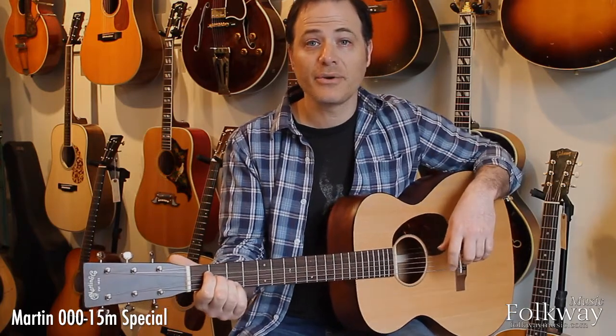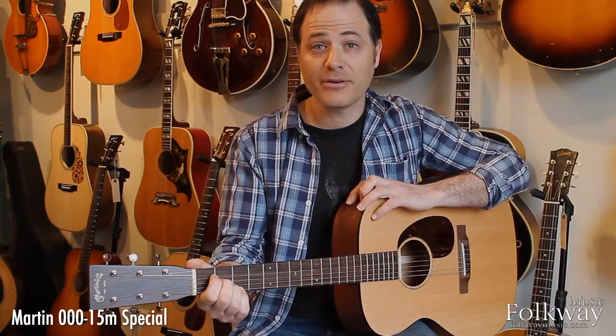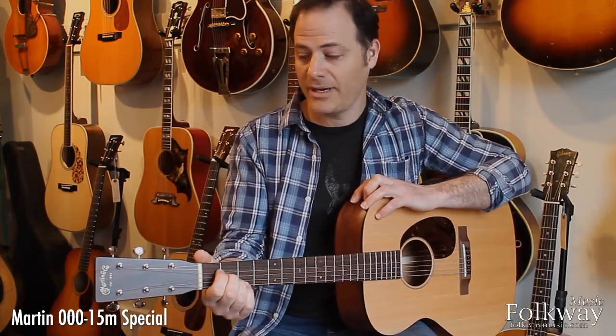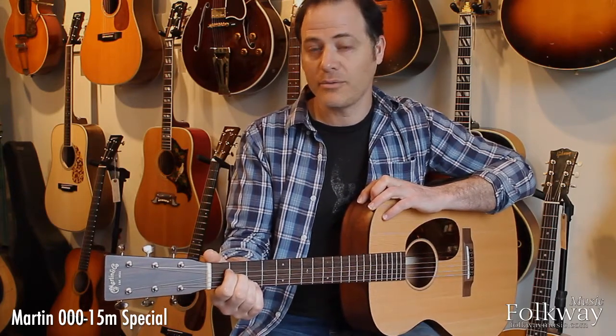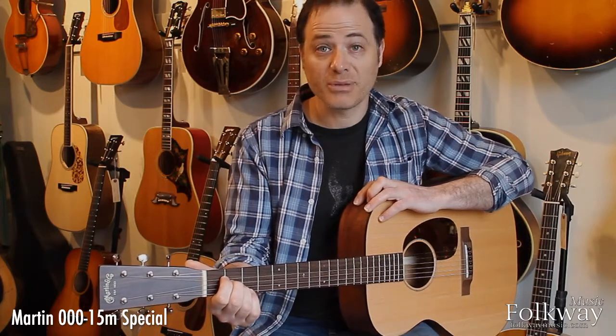Hi there, I'm Mark Stuttman, coming to you from Folkway Music. I'm going to tell you about this guitar today, which is one of my favorite new Martin models. It's the Triple O 15 Special, and it's a pretty affordable guitar — I think one of the best-sounding inexpensive guitars I've ever played.